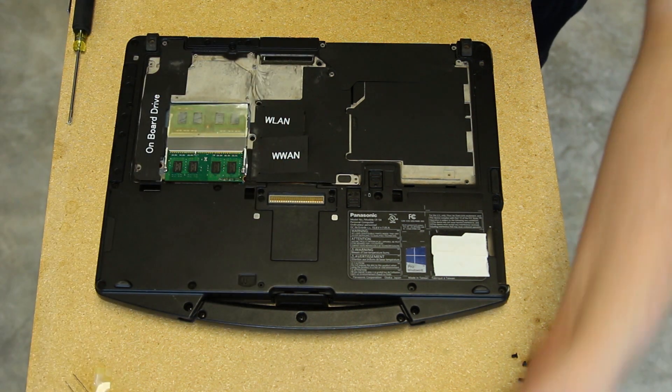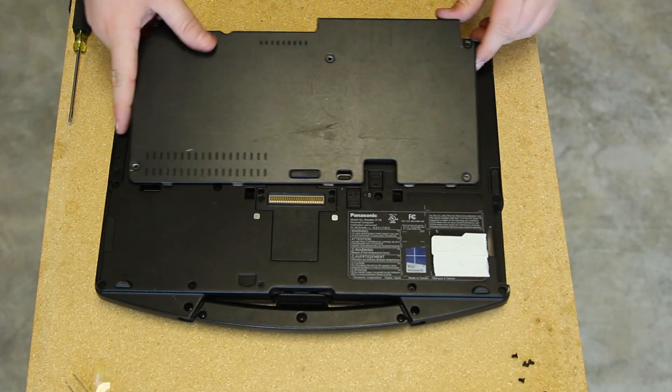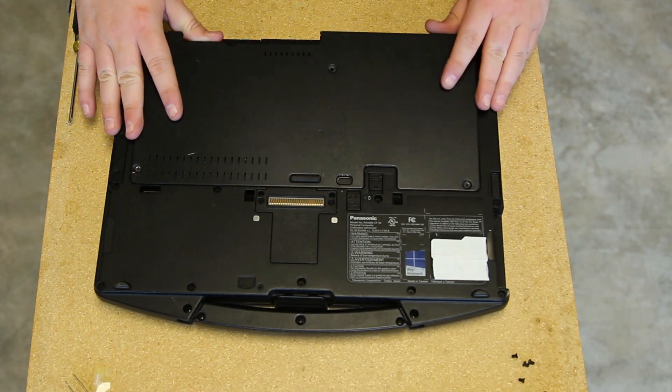Once you have it in place, screw it down and the antenna wires are connected. Go ahead and put your bottom plate back on and screw it down.